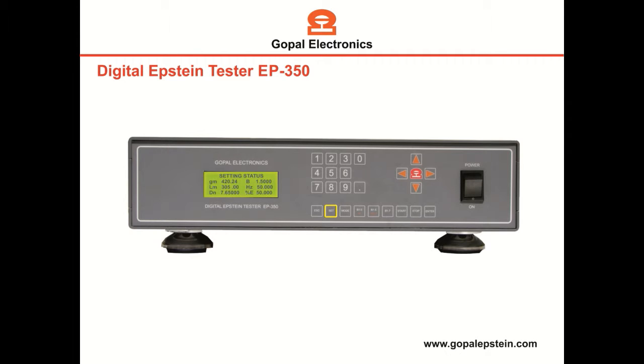After the sample insertion in the bridge, press the Set key to feed the data. Now enter the weight of samples using the keypad and press Enter. In the same way, enter the induction, enter the length of sample, enter the frequency, and enter the density.